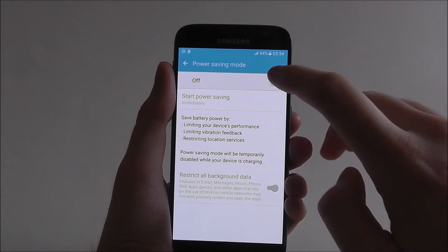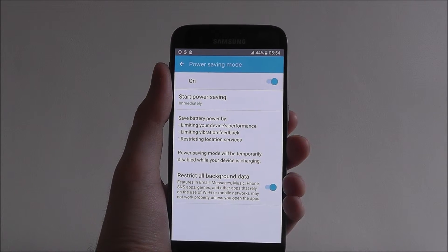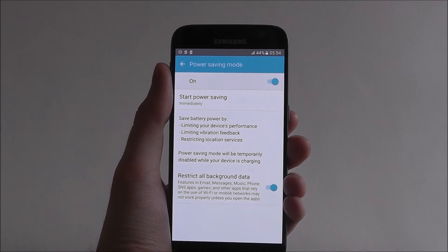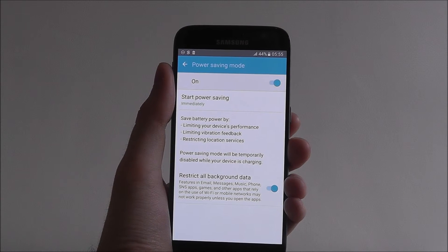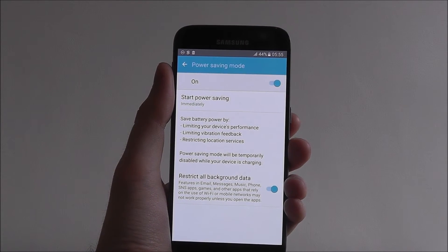You should find that if it's enabled, like we're doing there, your battery life should be prolonged by a good two to three hours, although it is worth keeping an eye on your battery level still so you know when to charge it.